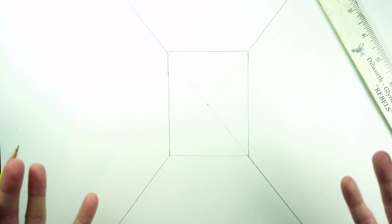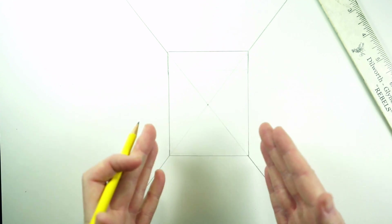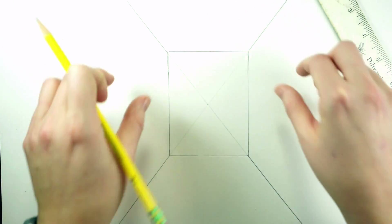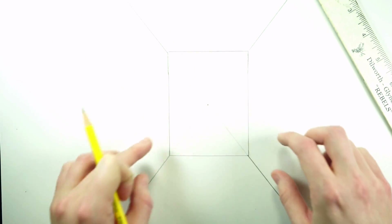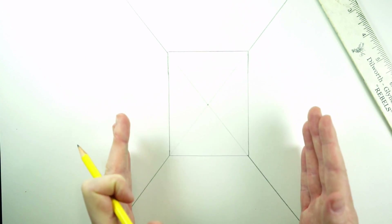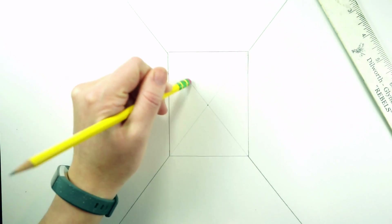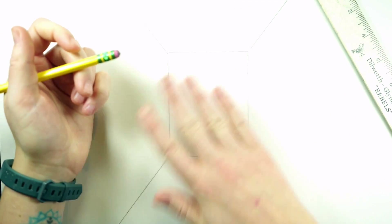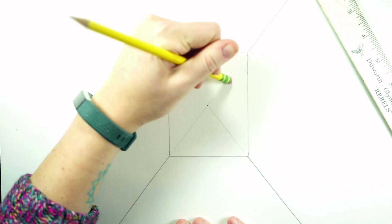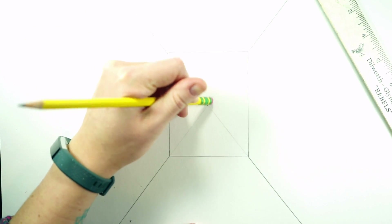At this point we can start drawing in the features of the kitchen. My kitchen is pretty narrow — I've got cabinets up on top, the sink, a window, and my fridge or stove. I'm just going to work from that and use the principles of perspective to help us create these forms that are three-dimensional in an accurate sense.